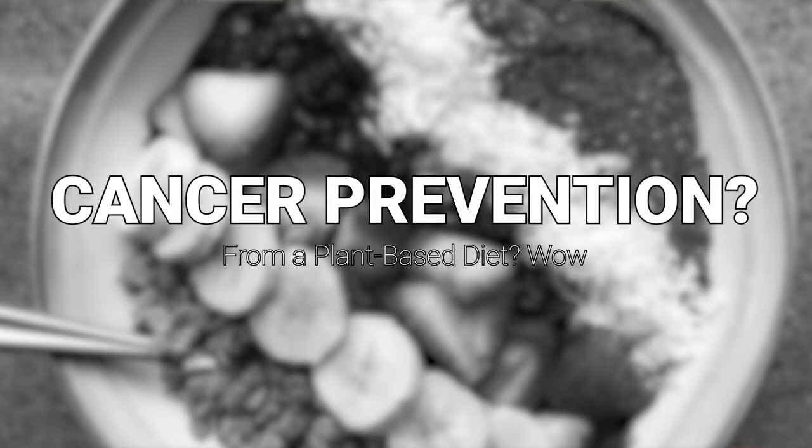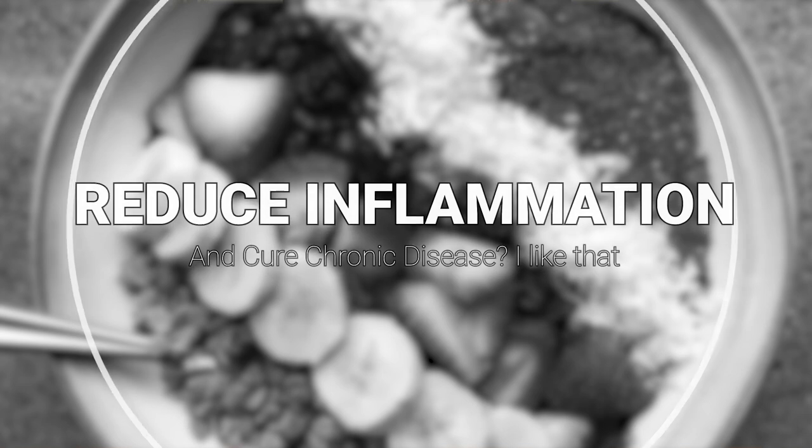Eating a plant-based diet could help reduce chronic disease by 80% because the plants you consume are so high in phytonutrients and fiber. Because of that, they are anti-inflammatory and allow your body to repair itself rather than make it sick.